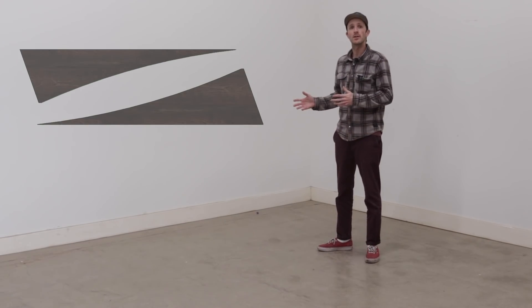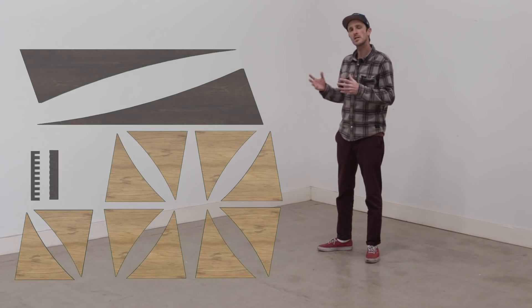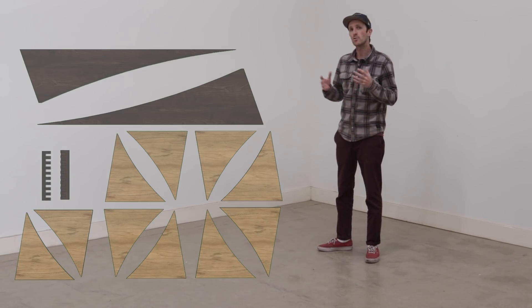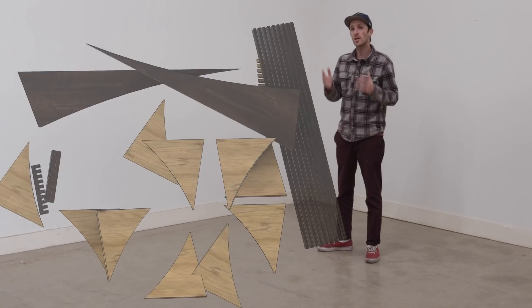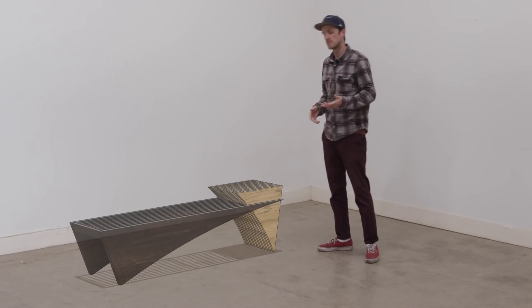Today we're going to be building some big triangles, a bunch of smaller triangles, some comb-looking pieces, and some rectangles. And if we're lucky, when we put them all together, they're going to be a crazy-looking bench to sit on.